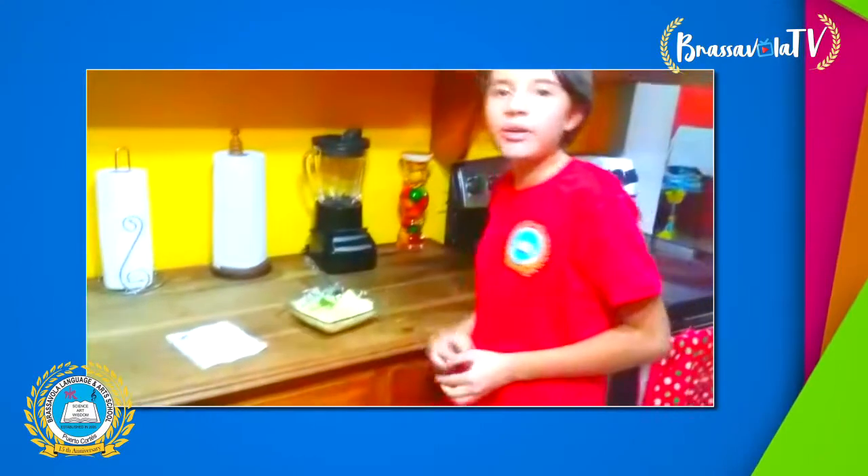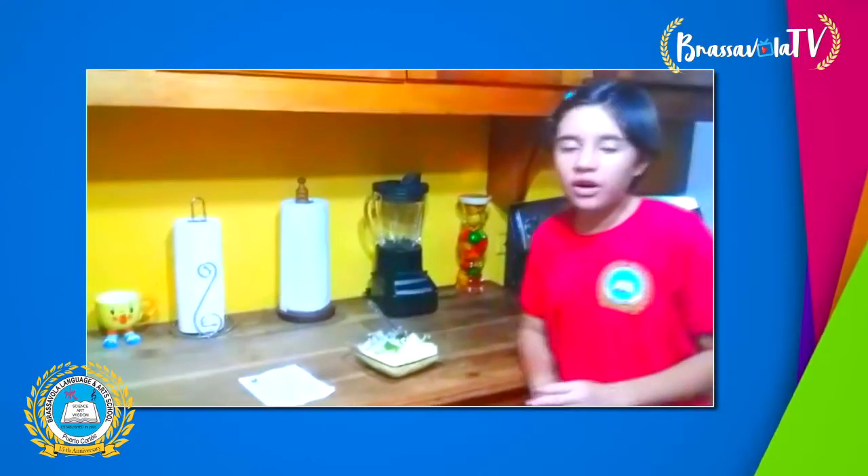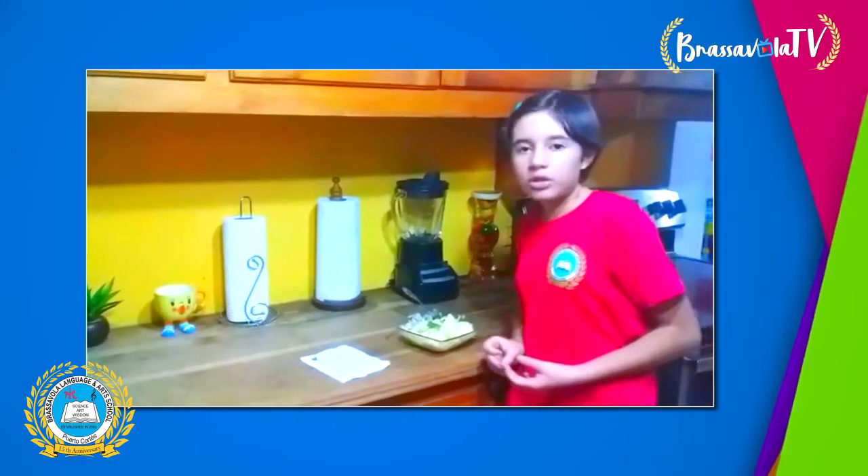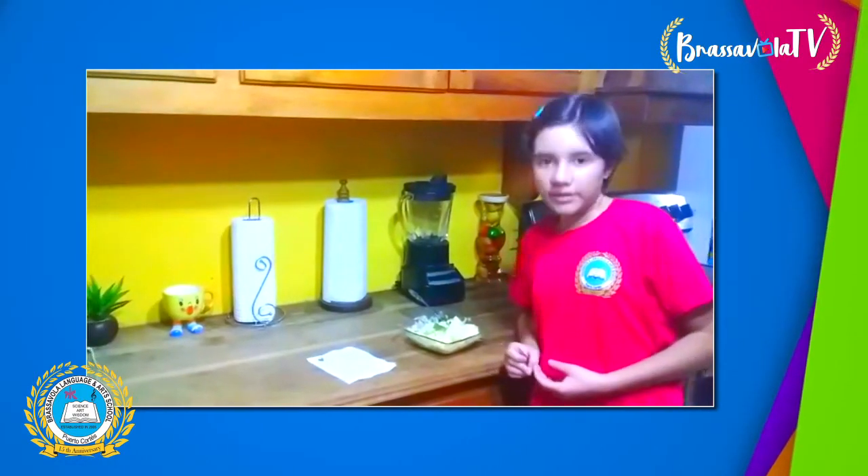This is so yummy. Well, that is all. I hope you enjoy it. I'm Luke Brazabola TV.